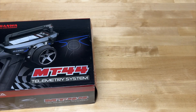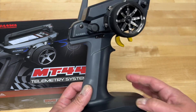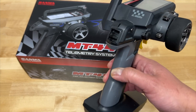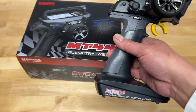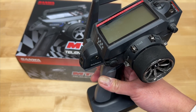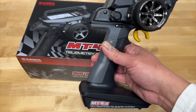My current radio is the Sanwa MT4S. It is the predecessor to the MT44. Basically they're a mid-range radio. I've been using this for like five or six years and this is actually my second one. I had another MT4S from Airtronics before. Airtronics was the US distributor here in the United States and they went out of business. So now everything is sold under Sanwa once again.